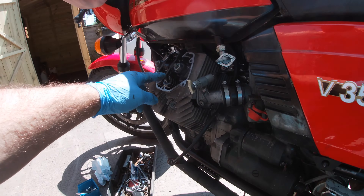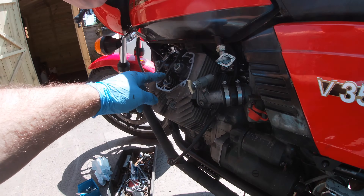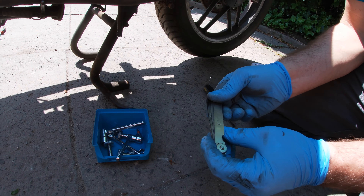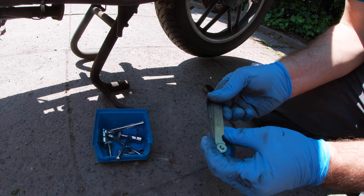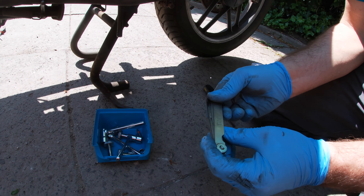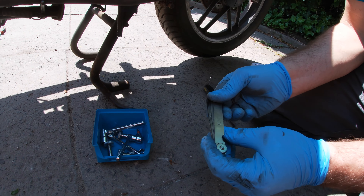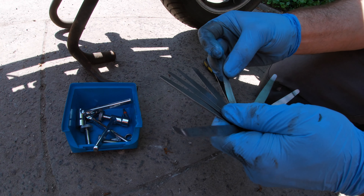So what we need to do now is measure that gap. Before we measure the gap, we look in the book to see what that gap's got to be. For the V35 Imola — that's us — inlet is 0.15 millimetres and exhaust is 0.20 millimetres. So we just need some feeler gauges — nice metric feeler gauges so you can see the measurements on them. So it's 0.05, that's not what we want. We're looking at 0.2 and 0.15. There is a 0.15 — sometimes you have to combine the 0.1 and the 0.05 together, but there is a 0.15. So we have both the ones we need.